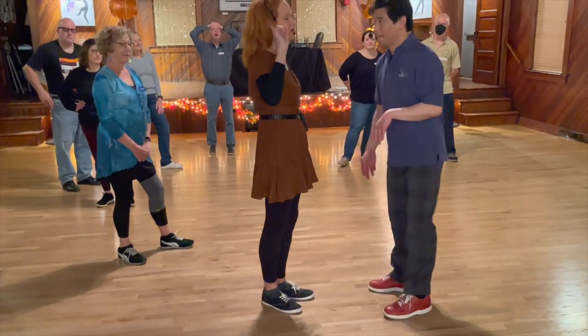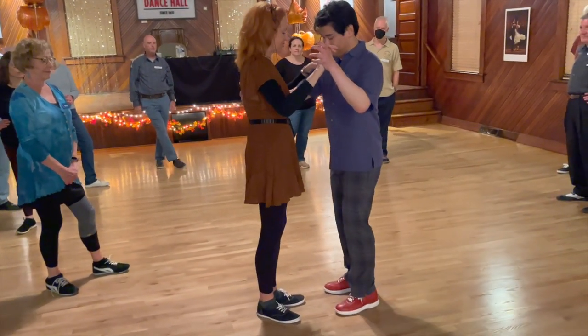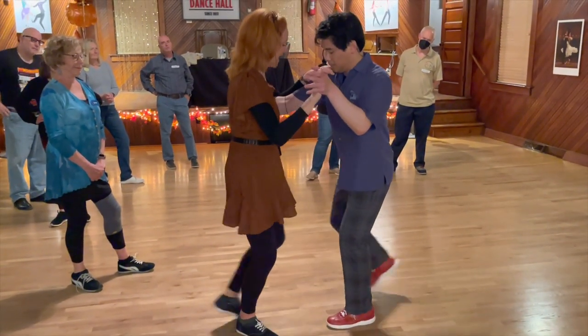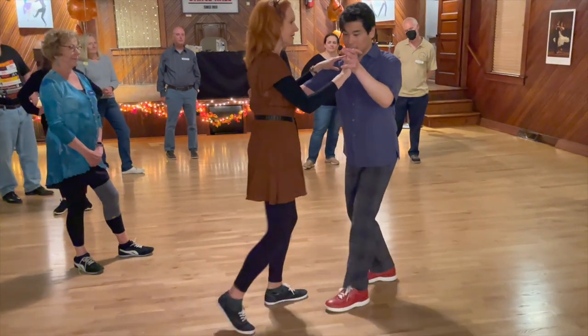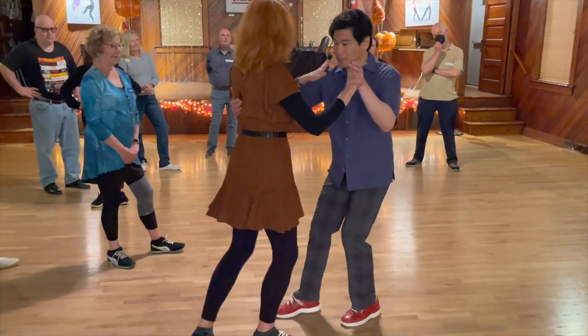The other thing I just want to throw to you real quick are hesitations, because that's a nice thing to throw in there. So when you're doing your Charlestons — tap, step, tap, step, tap, step — but any time you want to, with either foot, you can do hesitations where you just fold in place while you're rethinking.